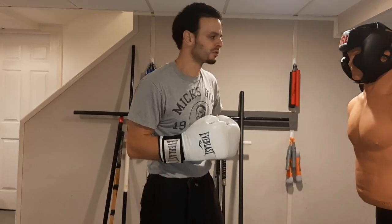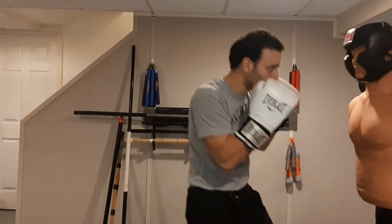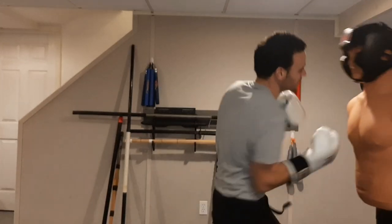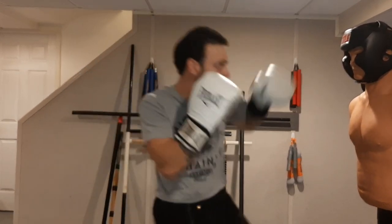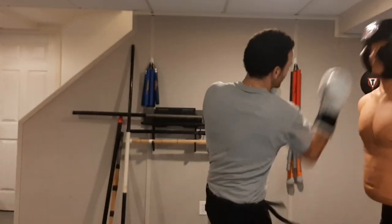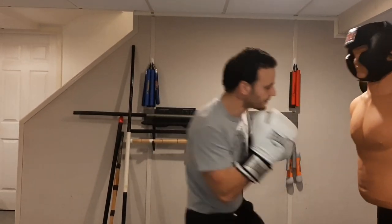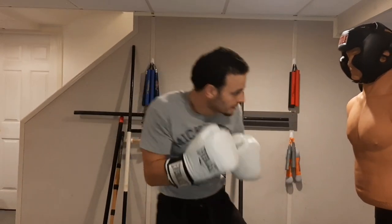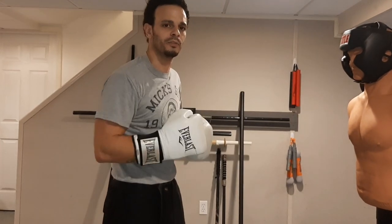We're three rounds in, now on our fourth round — we're only throwing the right uppercut. Same thing: move in close, only using that right uppercut. Get some movement in there, move around, get out of range and back into range. Feint that jab. Slip side to side, move the feet, slip — right uppercut. Feint to the body, come up to the head. Only using the right uppercut for a full three minutes.